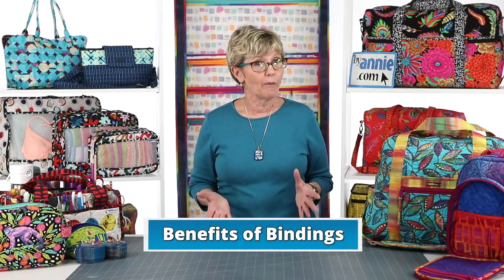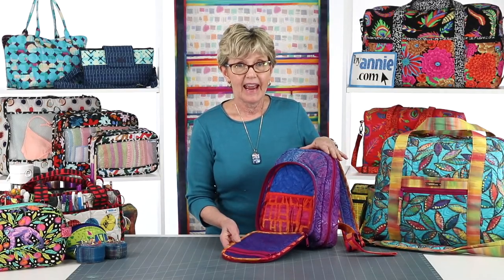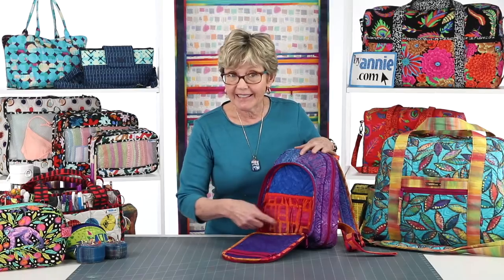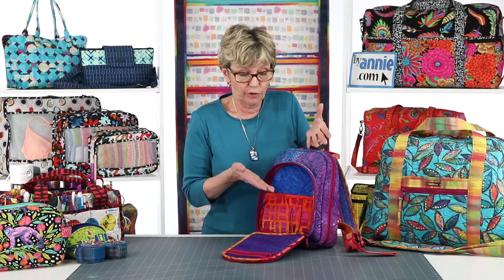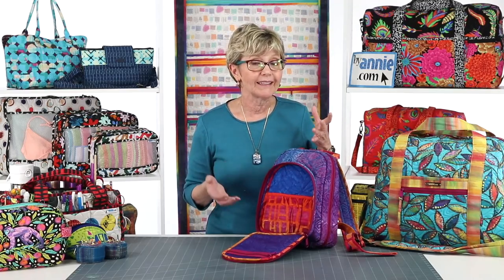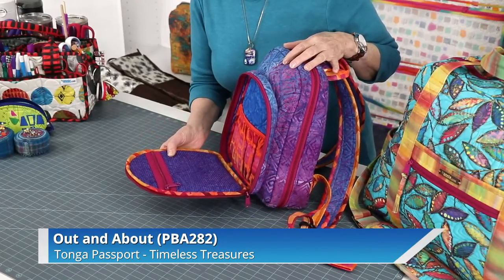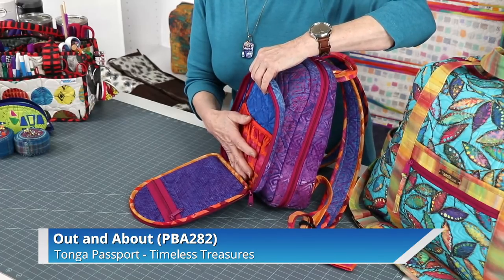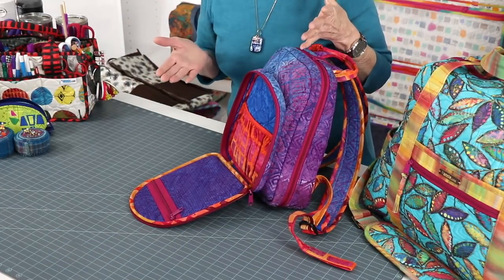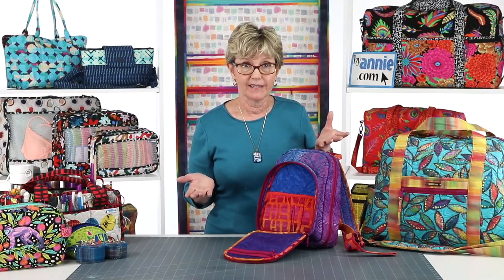One of the hallmarks of a ByAnnie bag is that there are no raw edges anywhere, even on the inside. I want to show this little out-and-about bag. By binding the seams — any seams that would be exposed — we give a really professional finish. Bindings also eliminate the need for loose, floppy linings. Because my main and lining fabric are quilted together, all the layers are secure and I don't have loose linings in here. That is probably the thing I appreciate the most about bindings, and one of the reasons why we use so many bindings in our projects.